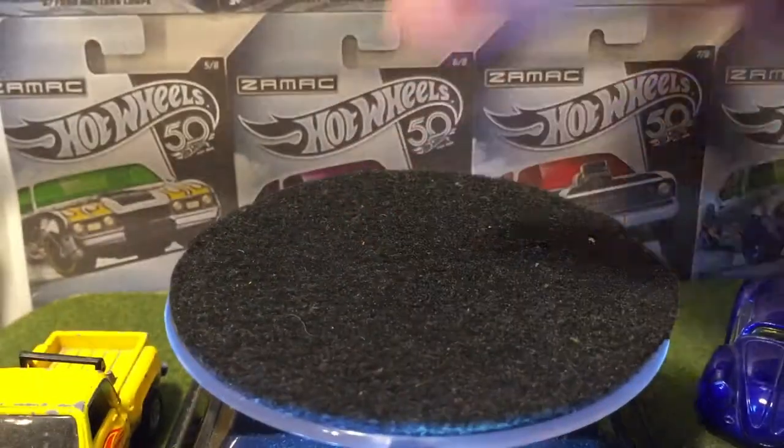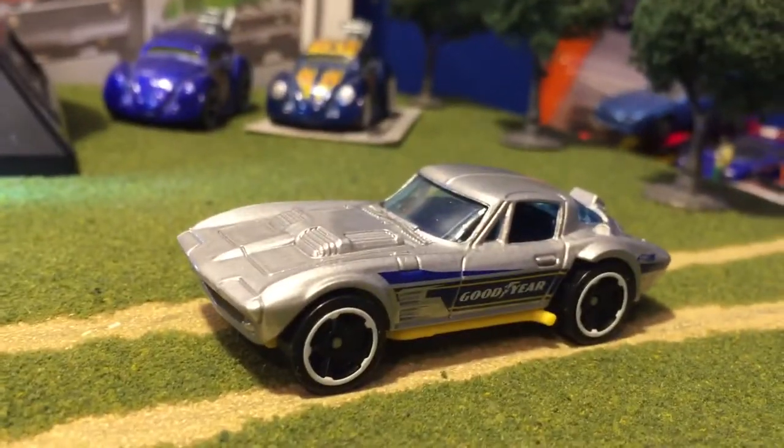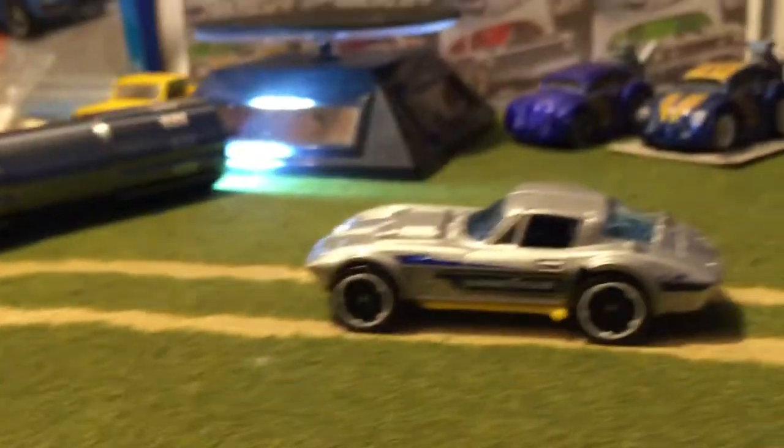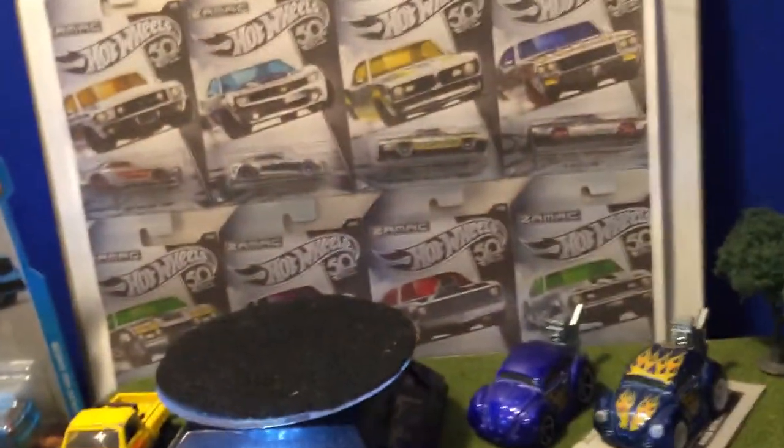Got a little Hot Wheels logo — baby Hot Wheels logo, look at that. I'll park that with the punch box there.